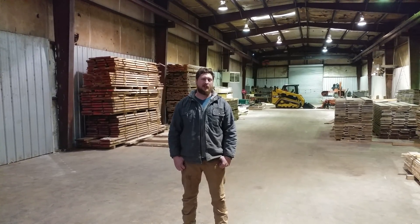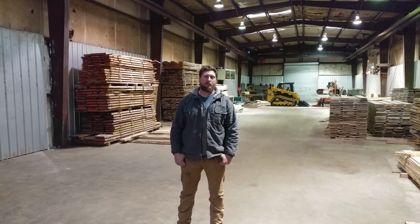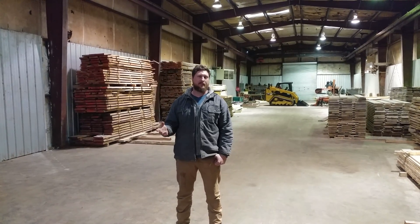I'm Tyler with Lumberjacks Tree Service. Welcome to our warehouse. When I first started saw milling, I ran into a problem that I'm sure a lot of you have experienced by now.